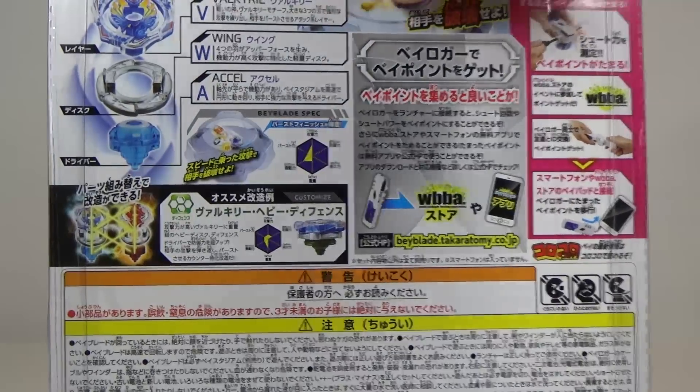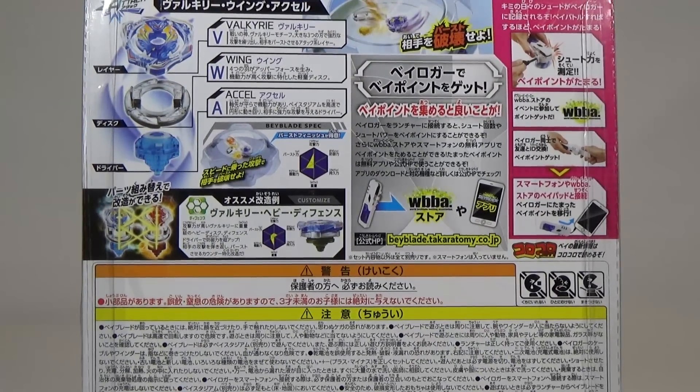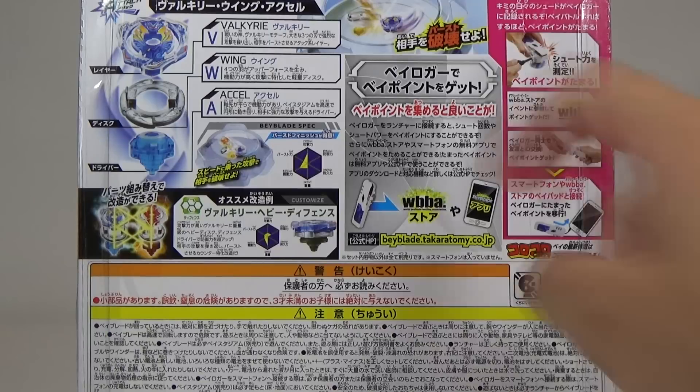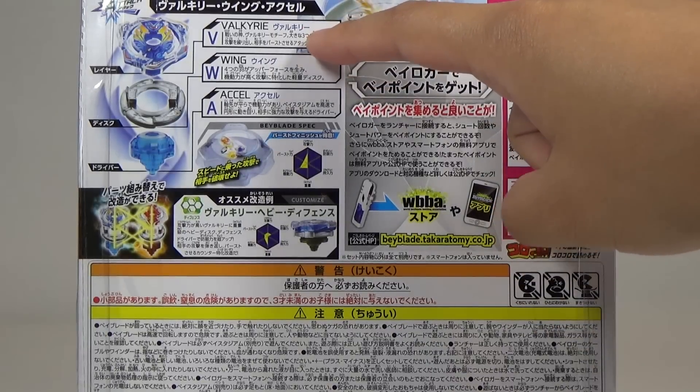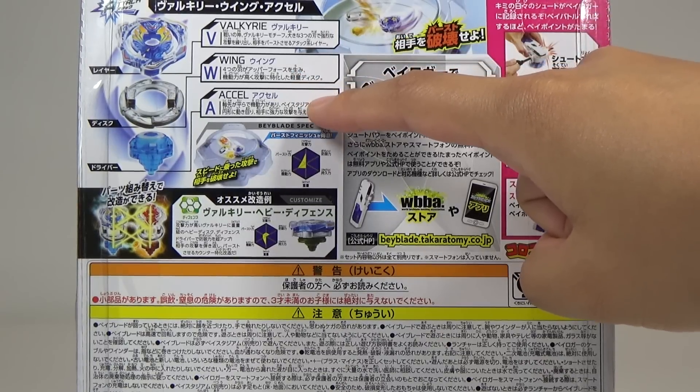Here on the back, showing you all the parts and specs of the Beyblade — there are three layers to this Beyblade: the layer, which is Valkyrie; the disc, which is Wing; and the driver, XL.